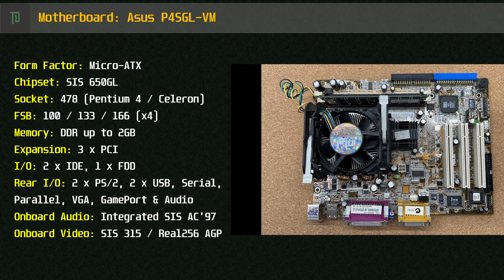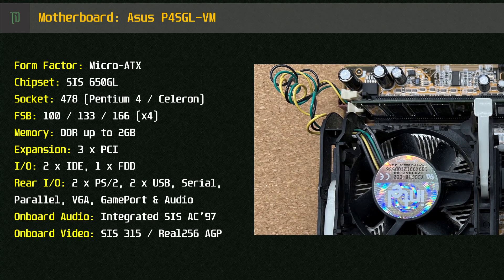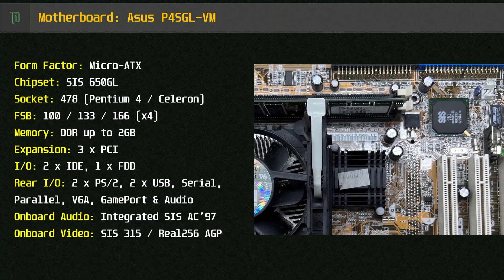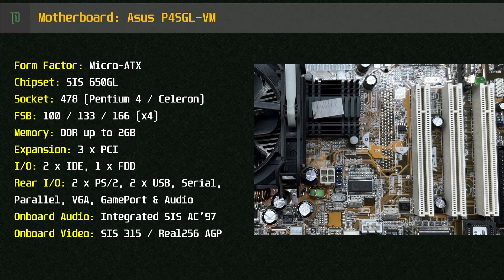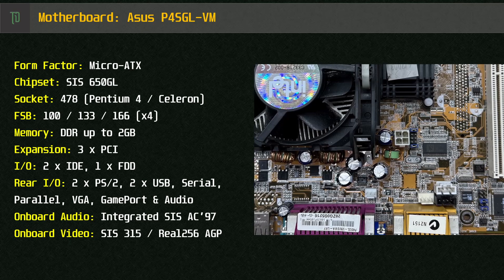This motherboard is the ASUS P4SGL-VM, released around June of 2002. It uses the Micro ATX form factor and is compatible with the Intel Socket 478 processor and DDR memory up to 2GB. For expansion we've got 3 PCI slots, 2 IDE channels and 1 floppy drive channel.